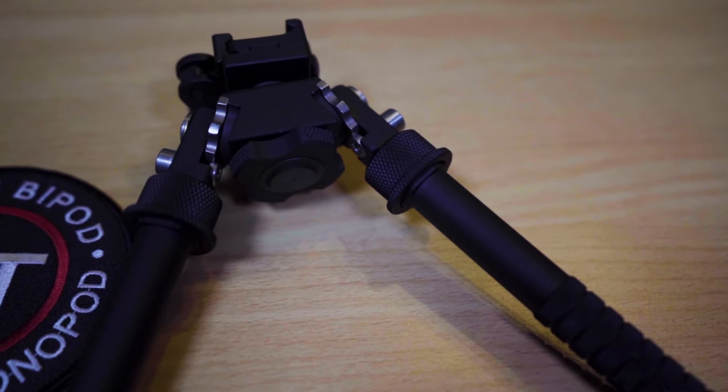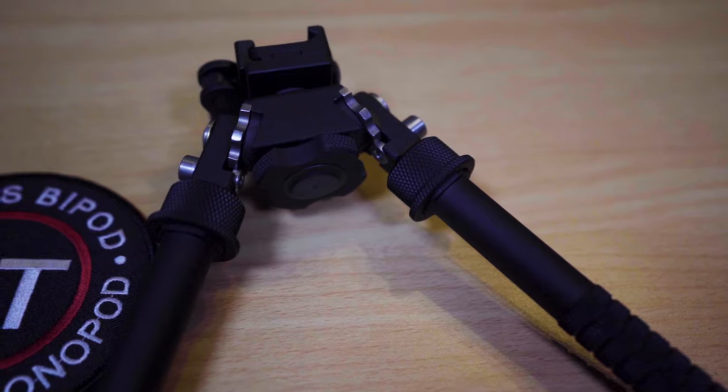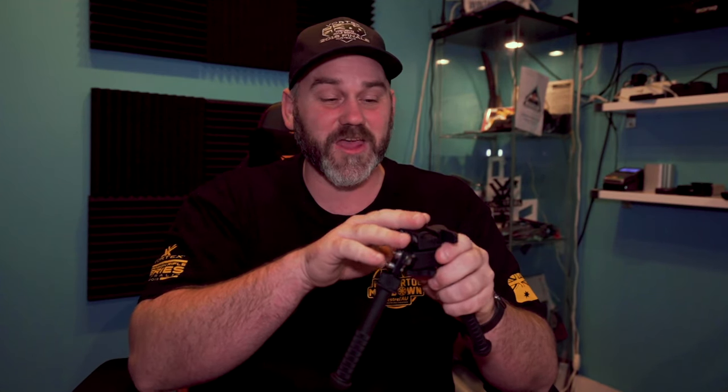All the Atlas bipods have 30 degrees of cant built in. That allows you to level the gun left or right — 15 degrees on either side — so you're going to be shooting flat and nice and solid. It's fairly tight and firm, but as soon as you've got some leverage on it it will move. Most of the Atlas bipods also have 30 degrees of pan, allowing you to twist the rifle from side to side — again, 15 degrees either way — which lets you search for targets or shoot something on the move.